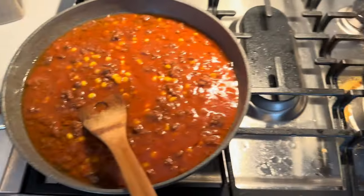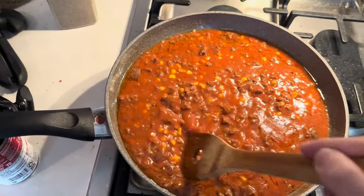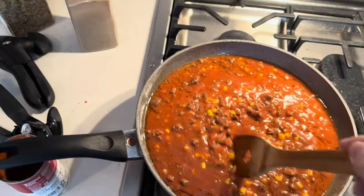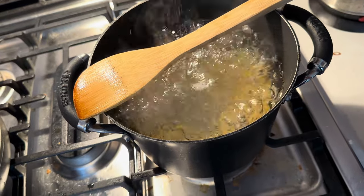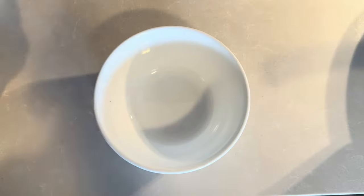Both are doing their thing and they'll both be finished about the same time — the sauce is getting pretty close and it's just gonna get better and better as it sits. Throw a little salt in your pasta water; it does make a difference.